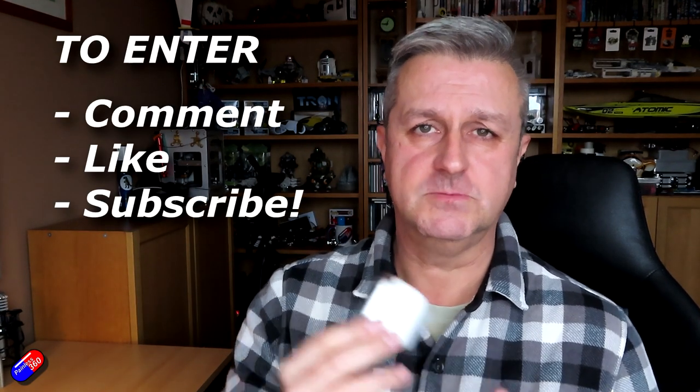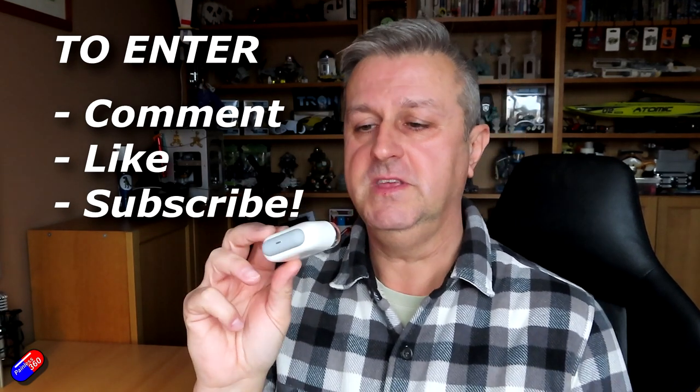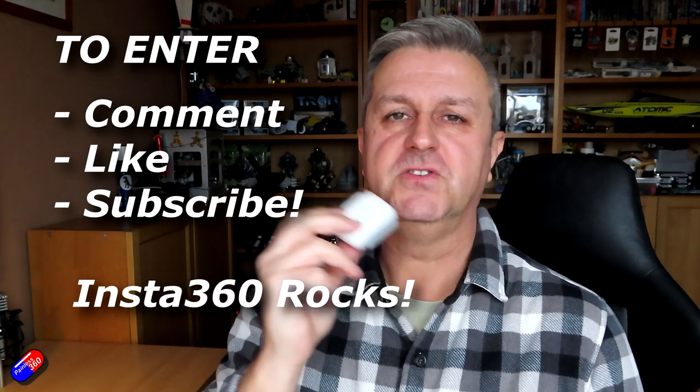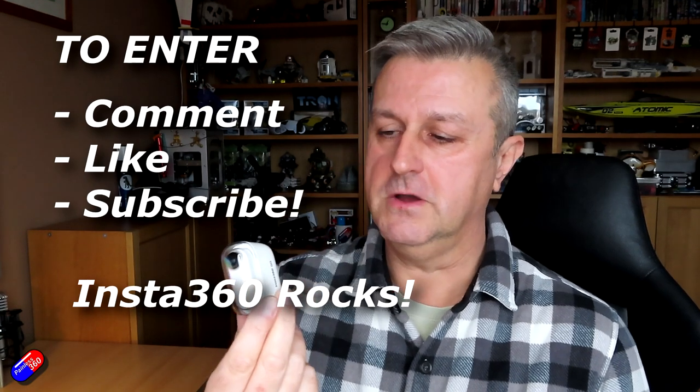This is a lovely camera that needs to find a home, so if you're interested in going in a draw - yes, thank you for staying around to the interesting bit at the end! I'm going to do a prize draw for this. Standard stuff: like, comment, subscribe. In the text underneath you need to include the text 'Insta360 rocks!' with an exclamation mark, and I'll search for that text when I use the random comment picker in about a week or so. Good luck to anyone who enters.